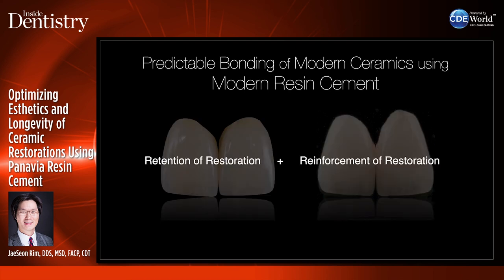When I talk about modern cement, it's not just about retention of the restoration. It also has a critical role in reinforcing the inherent strength of the restoration — and this is really critical for restorations like lithium disilicate.